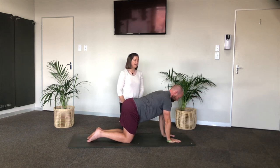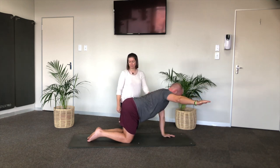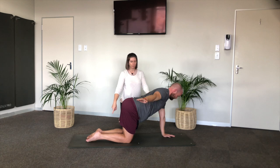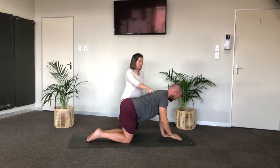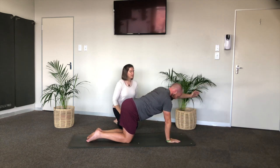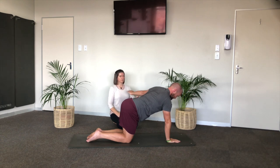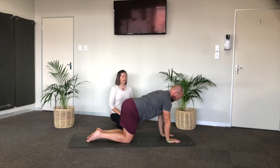One more per side — right hand goes, it reaches, belly button stays in the middle, shins press down. Right hand goes wide, shoulder blade slides and pulls down. And then last one — left arm goes and comes past me. Tighten the triceps. Dislocate, dislocate, reaching forward, and lower the hand down.